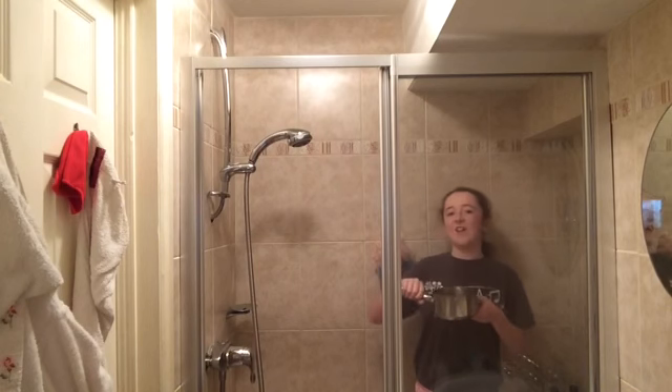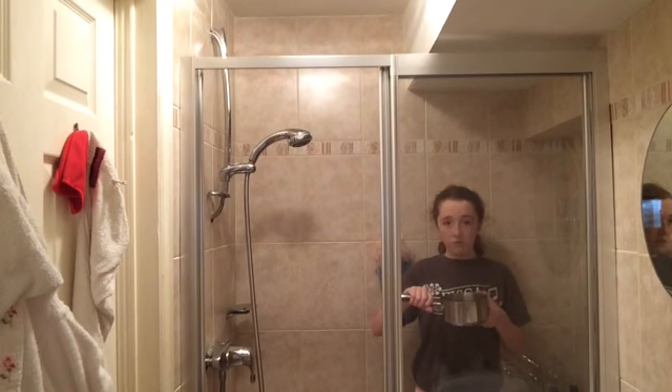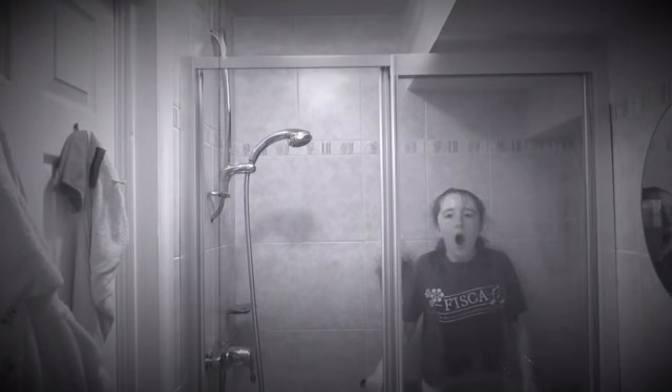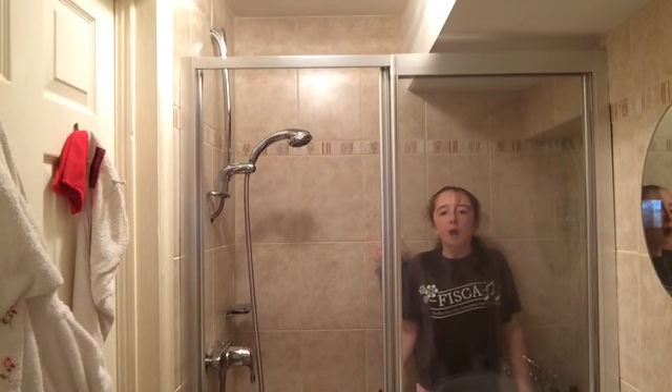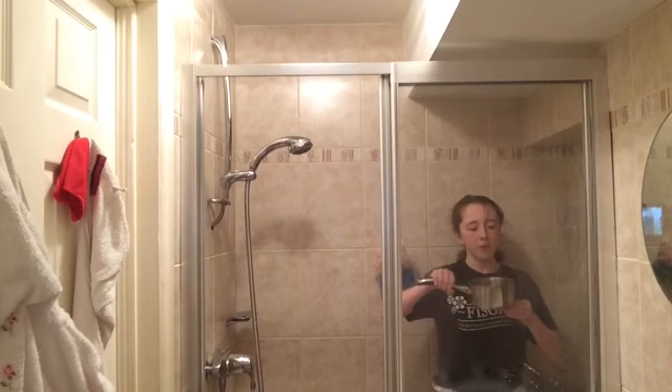One, two, three. One, two, three. Sorry, I think I don't want to go ahead. One, two, three. Come on! One, two, three. One, two, three. One, one, two! Is it? Mmhmm. 1, 2, 3.